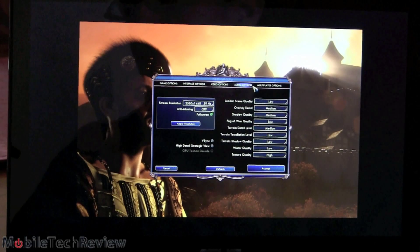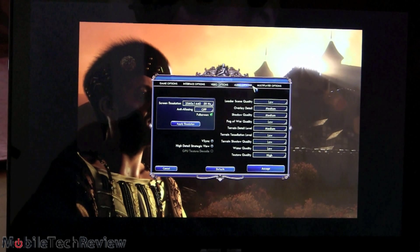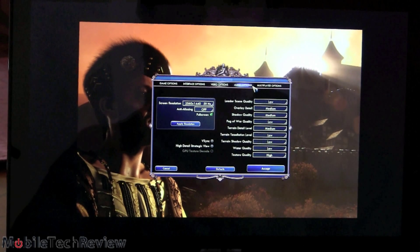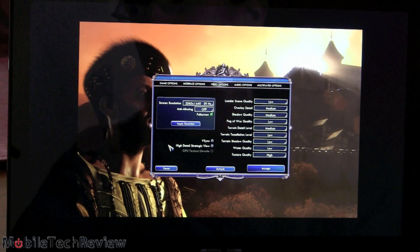Next we're going to test out Civ 5, running it with an expansion pack loaded. We're going to use it in DirectX 11 touch mode because it's just fun to use that way. We're going for a full resolution game here — 2560 by 1440. Anti-aliasing off and a mixture of low and medium settings. Honestly, this game is not that graphically intensive; it's really more CPU intensive, and having the extra horsepower in this Core i7 is going to help with that too.